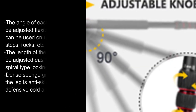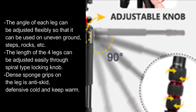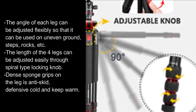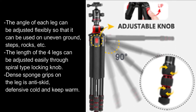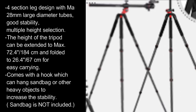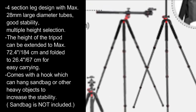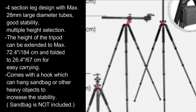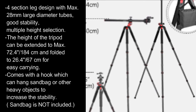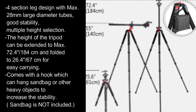The angle of each leg can be adjusted flexibly so that it can be used on uneven ground, steps, rocks, etc. The length of the four legs can be adjusted easily through a spiral-type locking knob. Dense sponge grips on the leg are anti-skid, cold-resistant, and keep warm. Four-section leg design with max 28mm large diameter tubes offers good stability and multiple height selections. The tripod extends to max 72.4 inches, or 184cm, and folds to 26.4 inches, or 67cm, for easy carrying. Comes with a hook to hang a sandbag or other heavy objects to increase stability. Sandbag is not included.